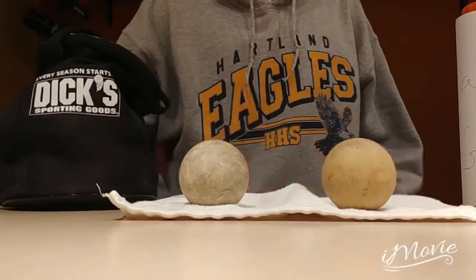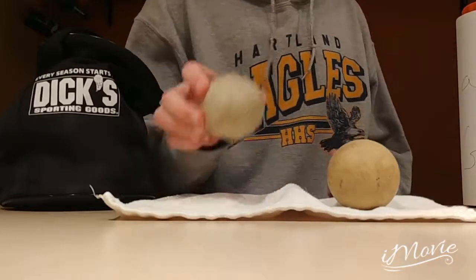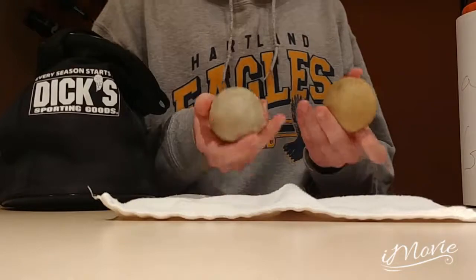Every lacrosse player has that one problem: greasy lacrosse balls. This happens when they get used a lot. It's impossible to get them back to their original state — until now.